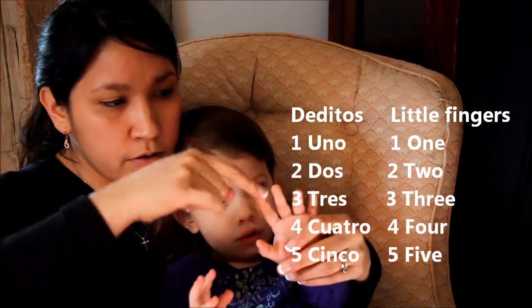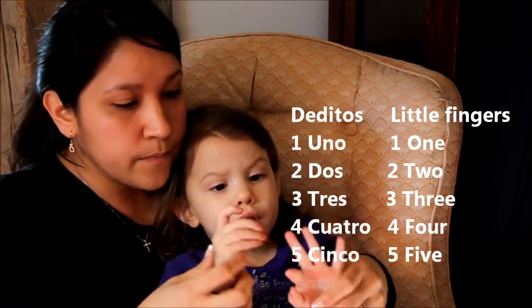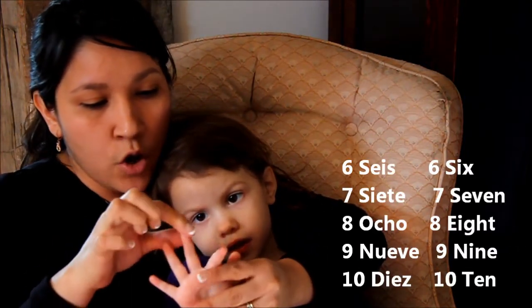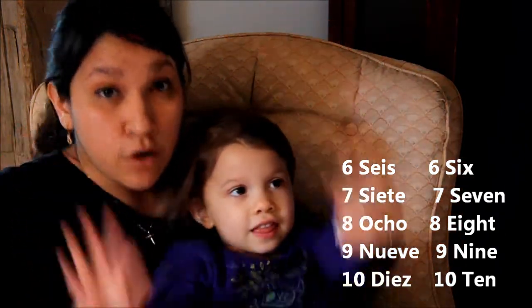Uno, dos, tres, cuatro, cinco, seis, siete, ocho, nueve, diez. They are called dedos.